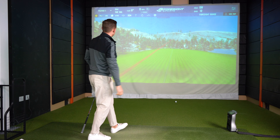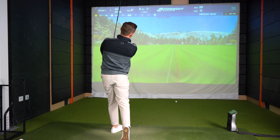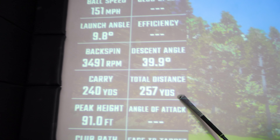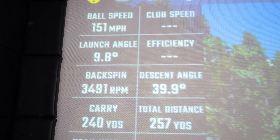That was absolutely ripped — I actually thought it was going to go a lot higher than that. This has got some serious distance. Let's have a look: 240 carry, 151 ball speed, 257 total, 3,400 spin. I thought the spin would be a lot higher than this, and max models usually get climbing for me — going up earlier.